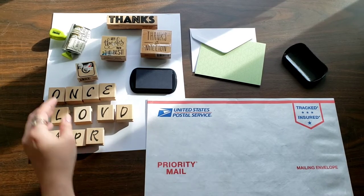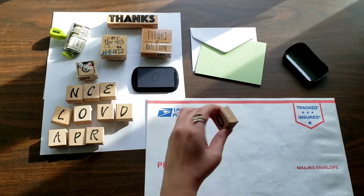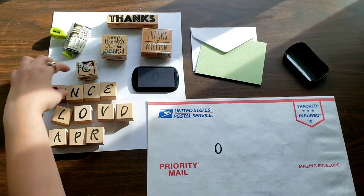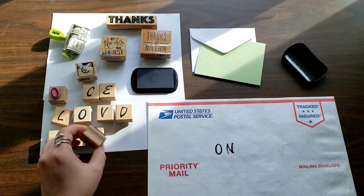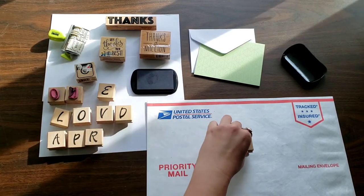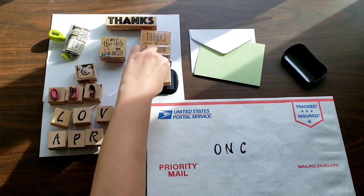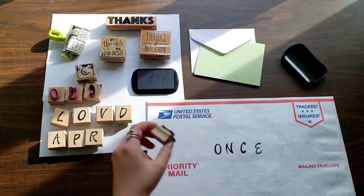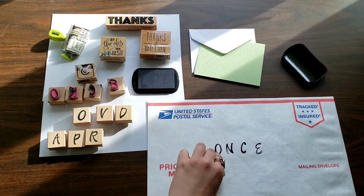My business is called Once Loved Apparel. I'll take these stamps — there's no real method to it. I just kind of dip it in the ink, place it on here, and just have fun with it. There's no set order for how you should do this. I just think it's nice to have my brand name on the packages that I ship out.